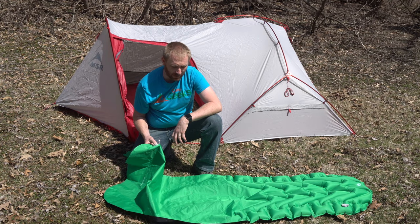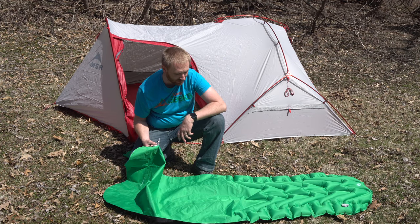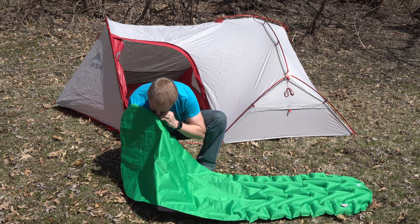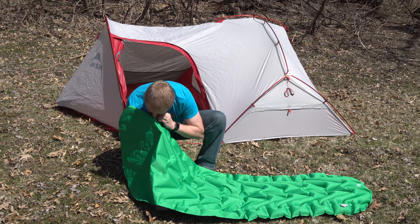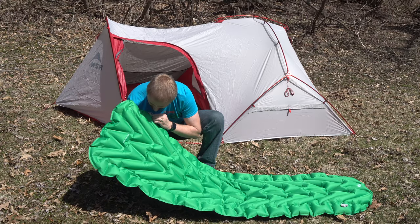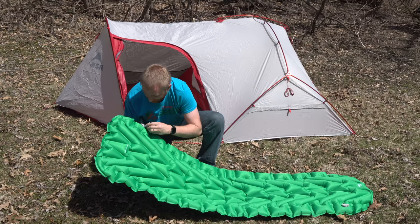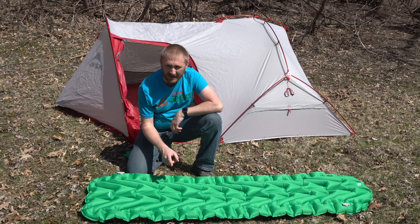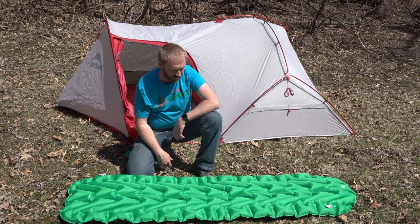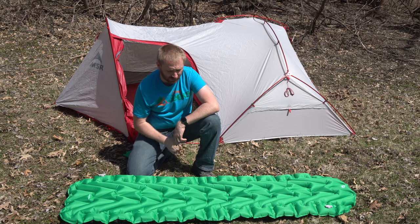Especially if you're ultralight backpacking, you're probably going to look for something that's about half the weight, but it's going to be about twice the price typically. Let's fill up this other side real quick as well. That side was about eight and a half breaths — I actually counted it that time. Not too bad; it fills up pretty fast as you can see. I'm going to go ahead and stick it in the tent and lay it in there to see how it actually feels.